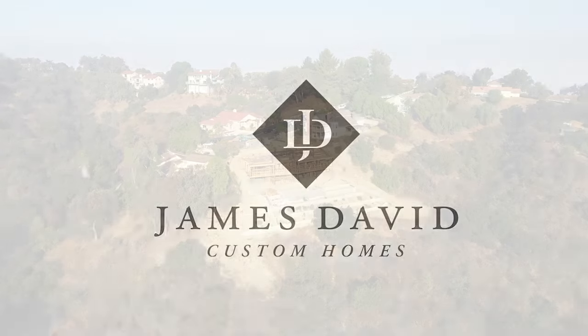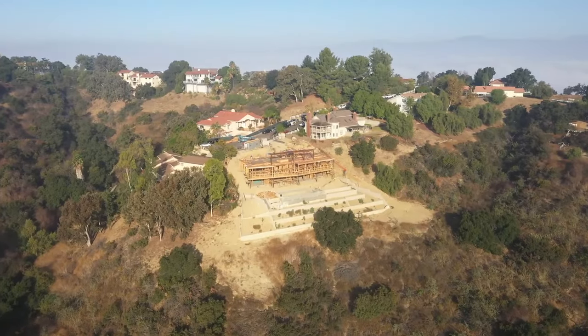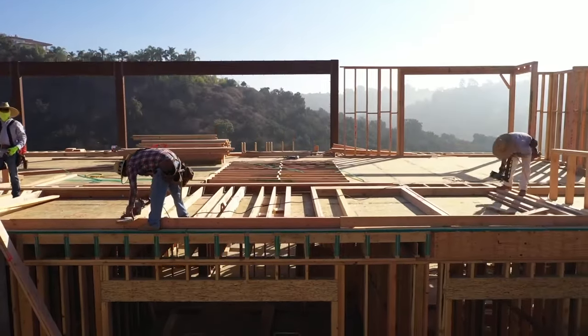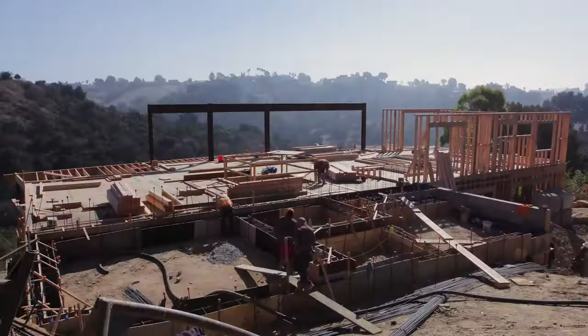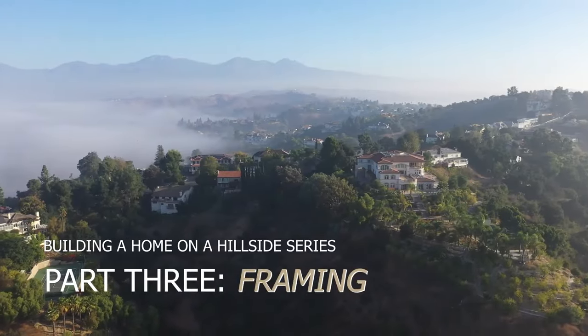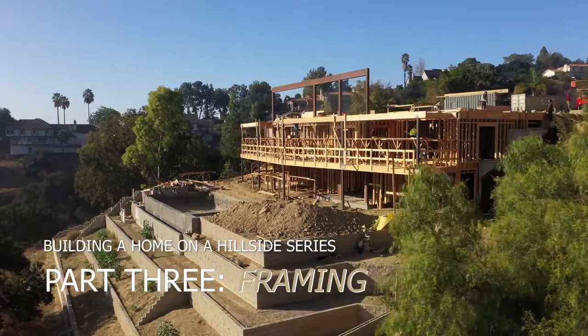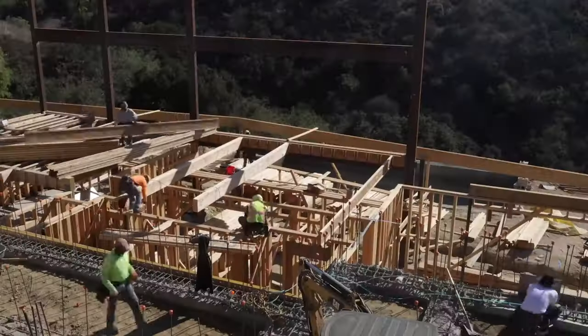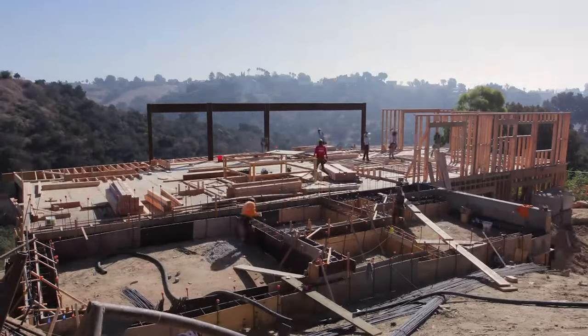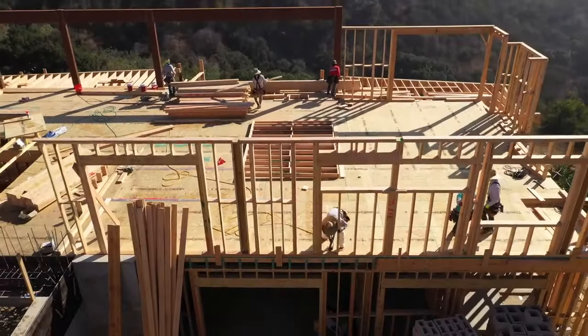Welcome back to James David Custom Homes, where we're taking you behind the scenes of our extraordinary hillside construction project in the heart of Los Angeles County. We're diving into the intricate process of framing, a crucial step in creating the luxurious homes that define our brand. At this stage, we've already framed the first floor, and it's time to walk you through the step-by-step process of framing the rest of this magnificent hillside home.